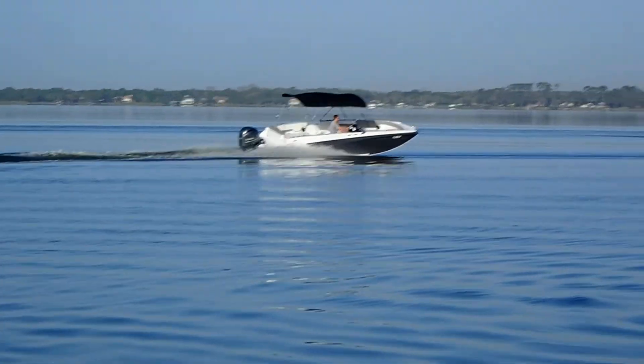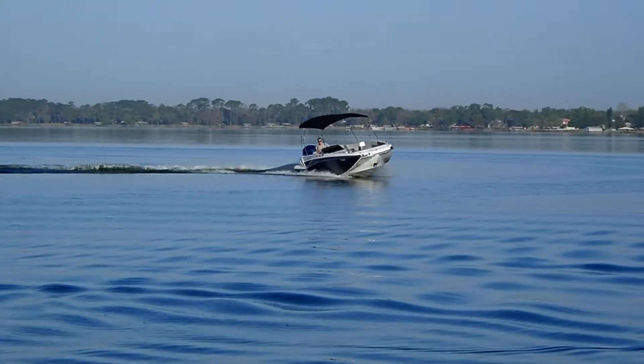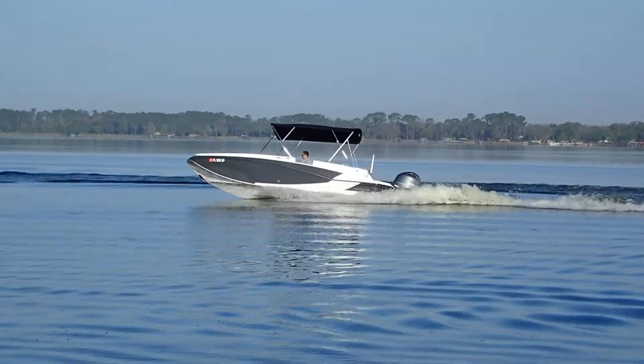These boats are available now. Just go online, www.mountdoraboats.com, and click the book now button. See you in the water.